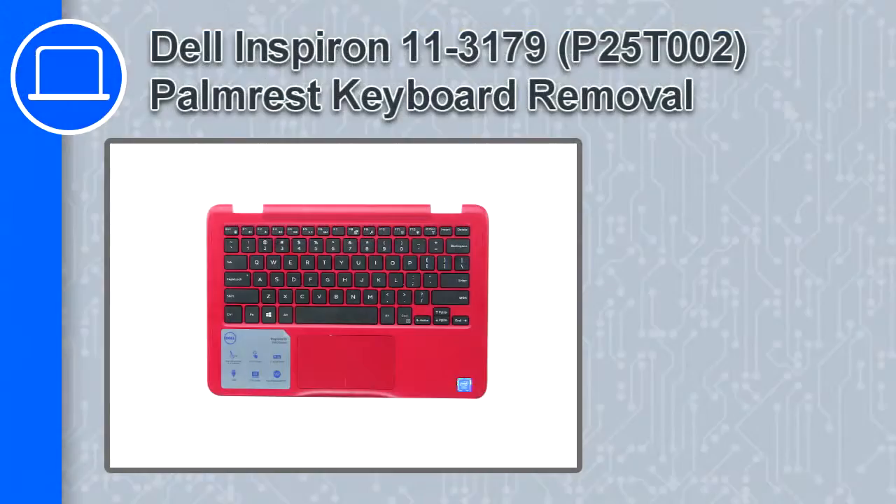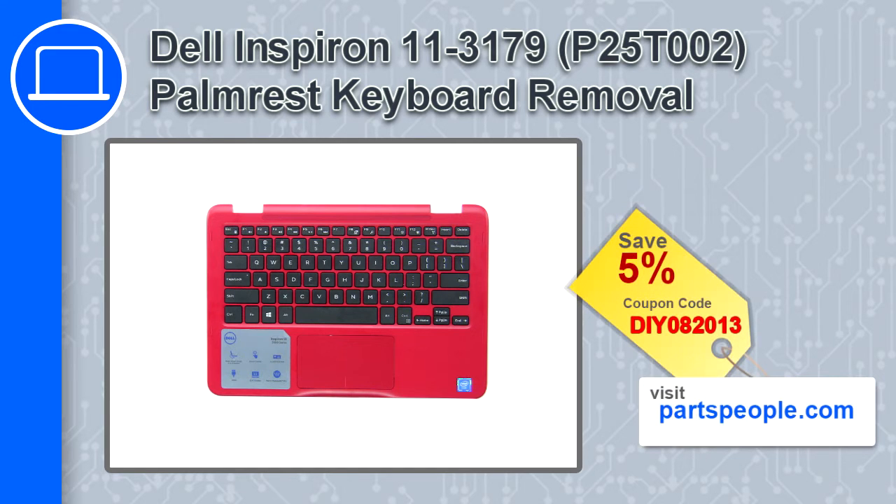How's it going? This is Ricardo and in this video I'll show you how to remove the keyboard palm rest from a Dell Inspiron 11 version 3179. If you're looking for parts for this laptop, go to our website and use this coupon for a 5% off discount.